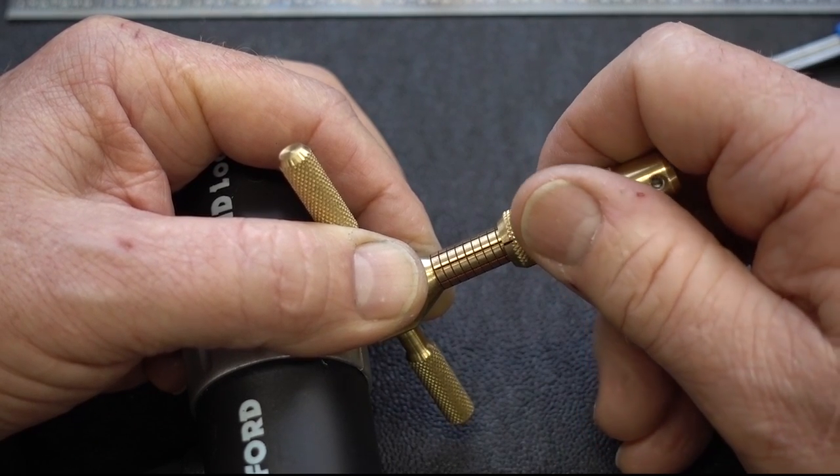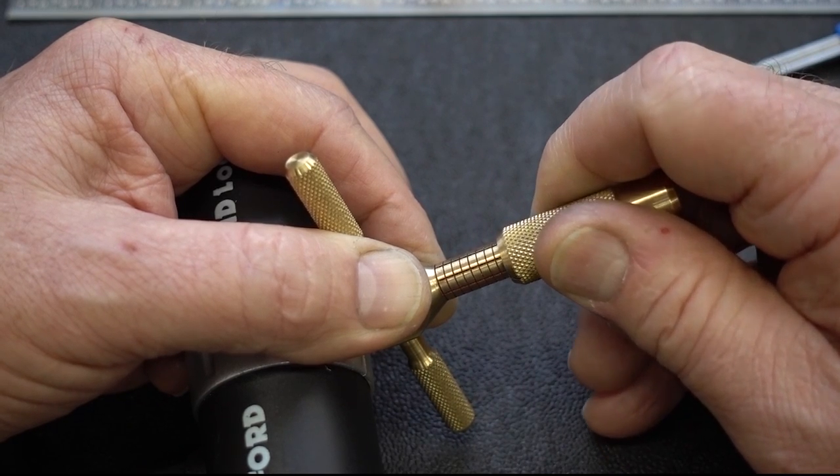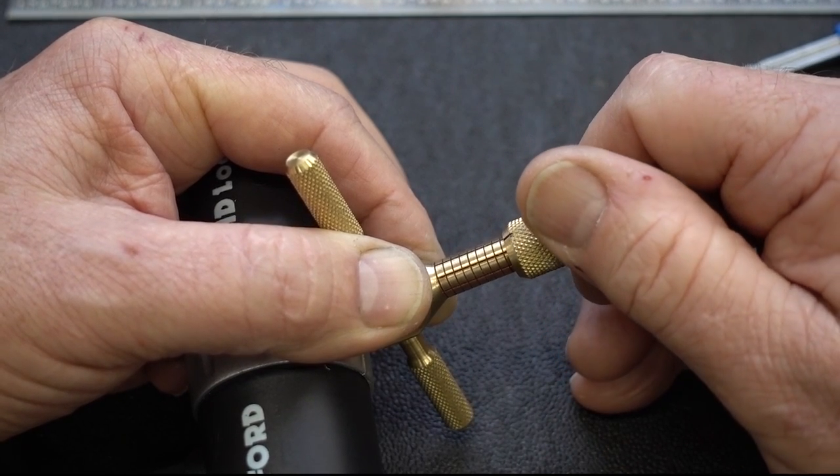I would say these discs in this thing are not a lot wider than the tip of this pick. It's very precise. Placement is required. See how that kept slipping off there?